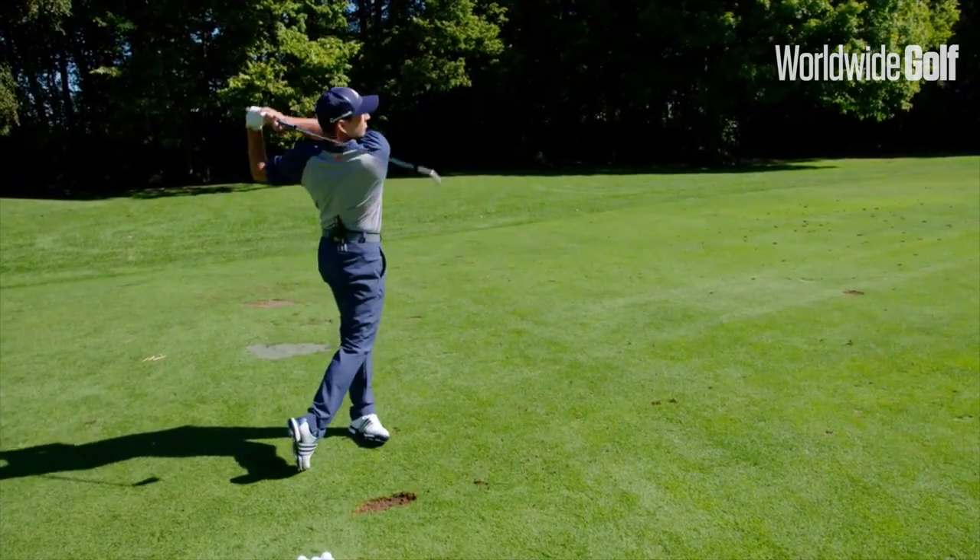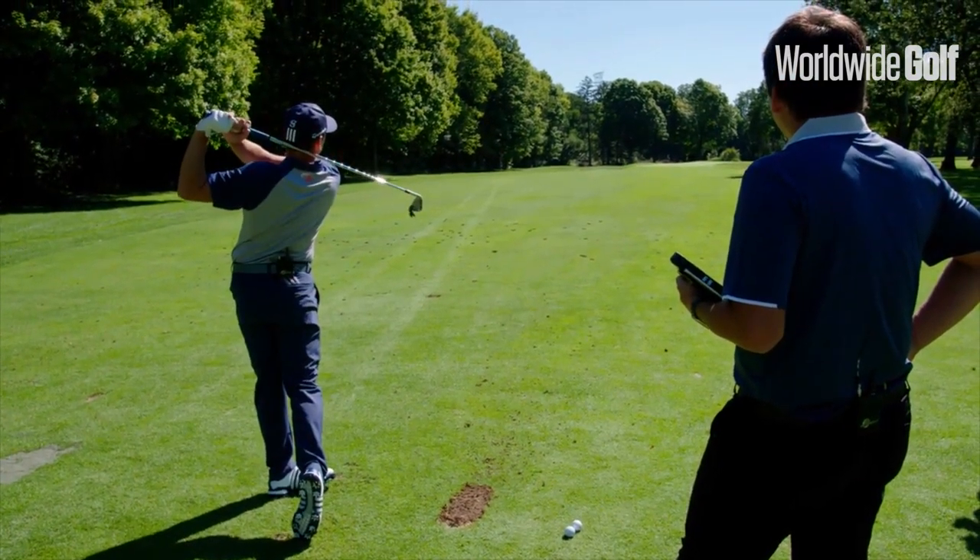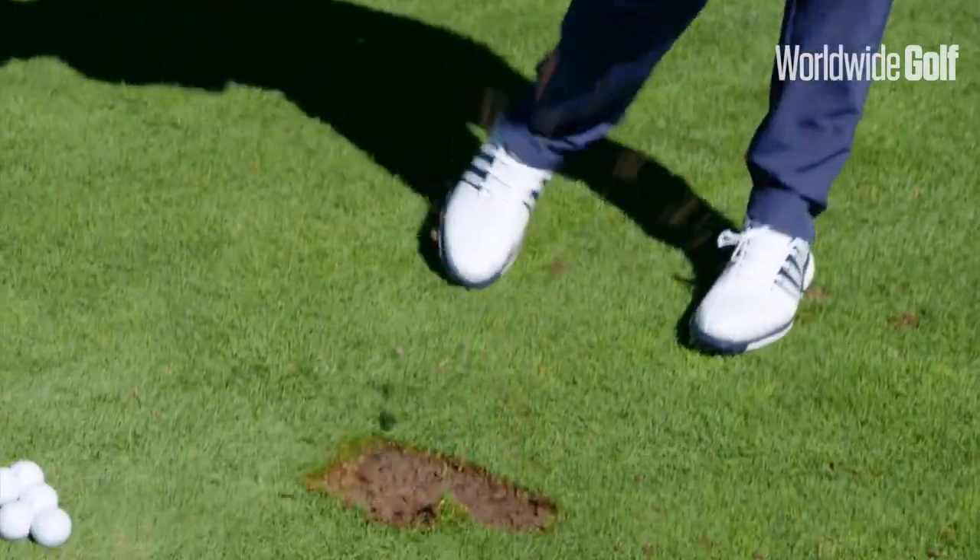Today we're going to be reviewing the P770 and the P750 from TaylorMade. These irons have been designed by the tour department and had a lot of feedback from tour players. When tour players get involved, what you'll see is a slightly different shape to a club — slightly thinner sole, slightly thinner top line — and they're really all about the feel, the sound, and the look of a golf club. So these clubs are designed for the better ball striker.